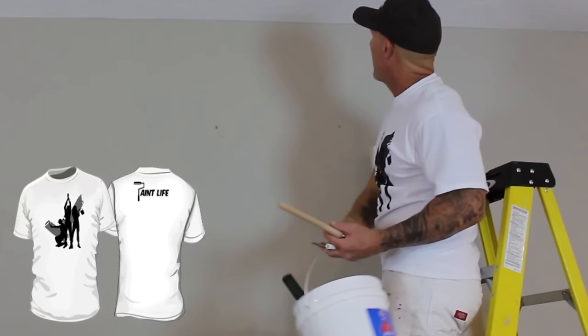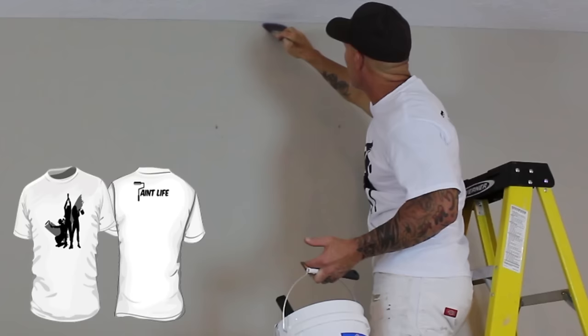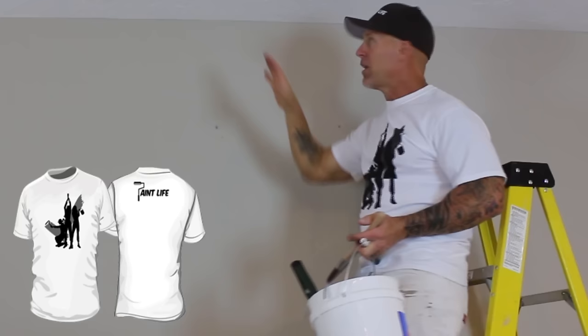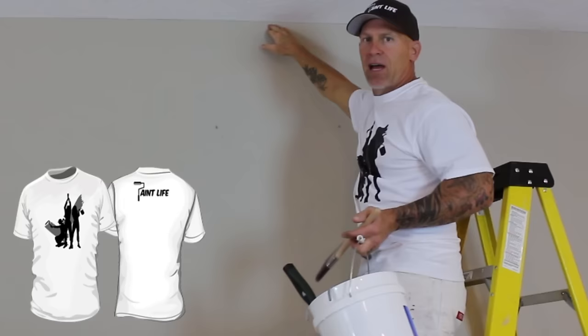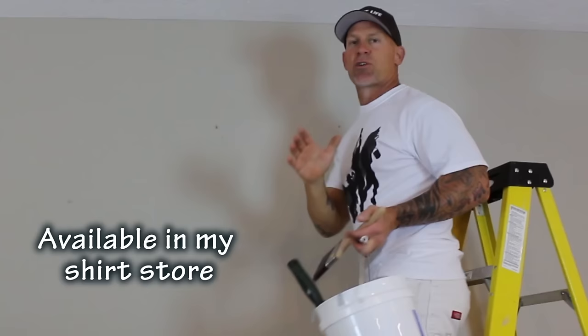Now I can just take my brush in there and run it right along that score. It's not something you can see from the video — it's really microscopic, just a little score — and you don't want to see it anyway because it's a cut in the wall. But the paint actually fills that little trough as you run it right across, and that's a really handy trick if you want to make your ceiling cut-ins straight.